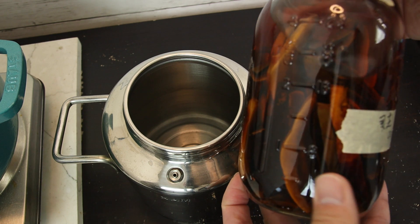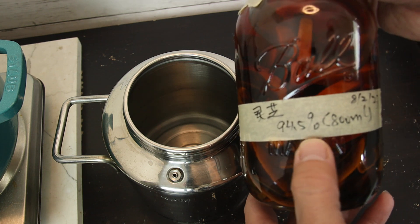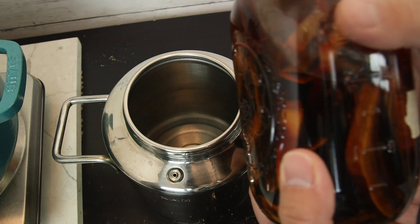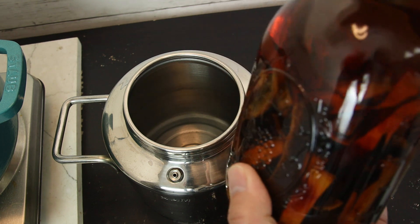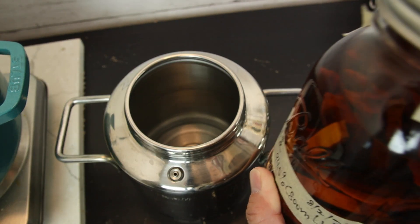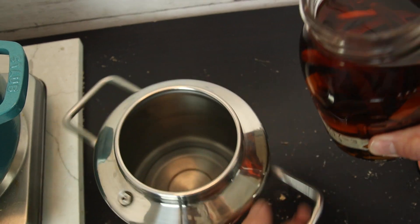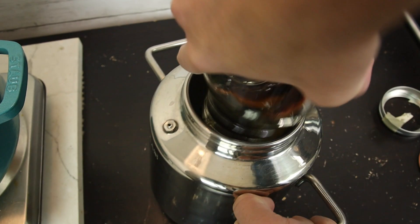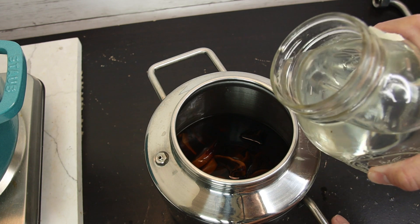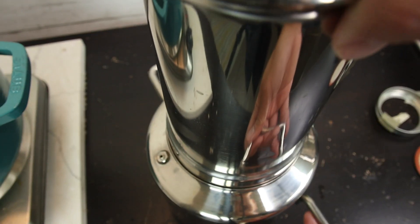To make a double tincture of reishi mushroom, the first step is using high-concentrated alcohol — I use 94.5%, which is 189 proof — to soak the dry reishi mushroom. Today I'm going to do the double boiler distillation. First, pour the alcohol and reishi mushroom into the pot, then add a liter of filtered or distilled water, and put an empty column on top.